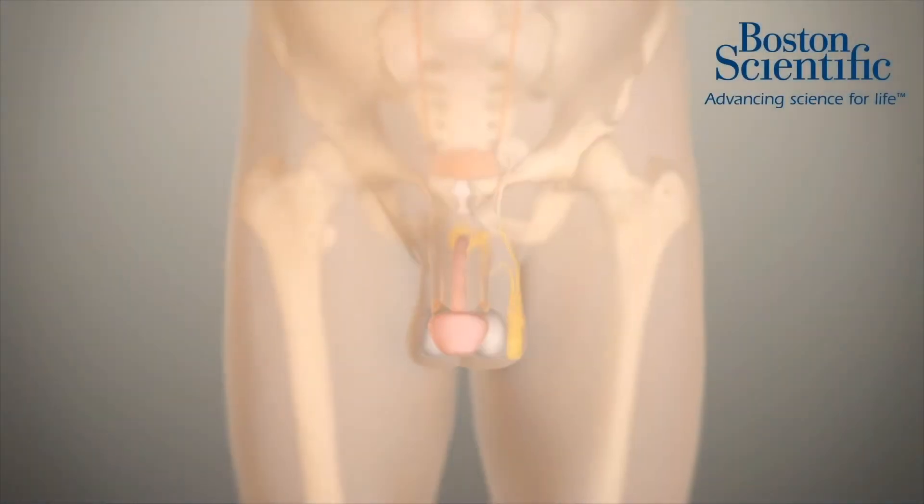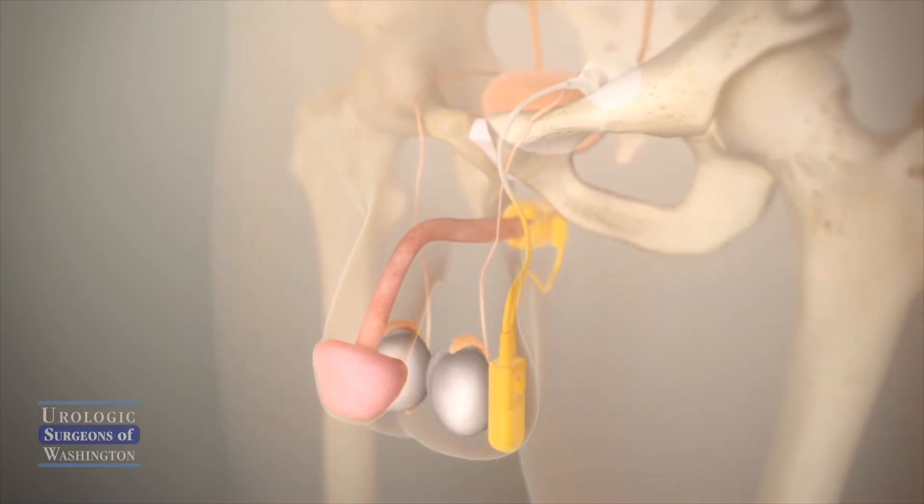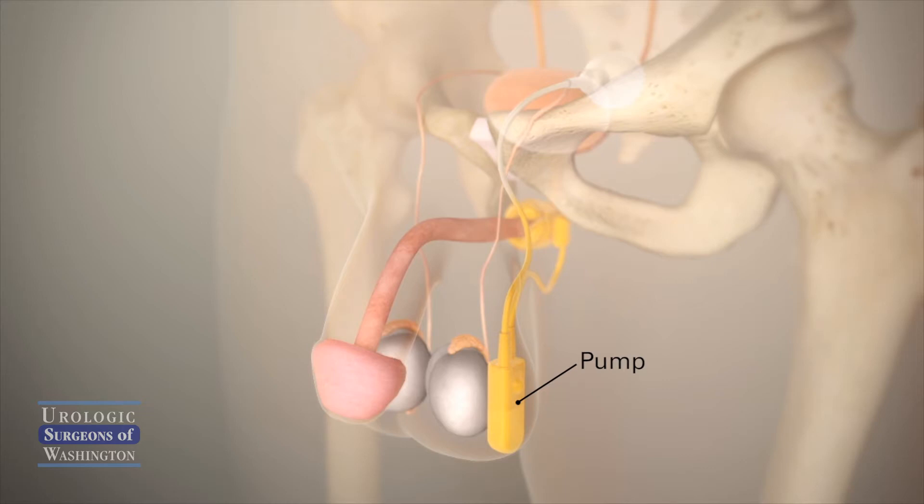This animation will demonstrate proper usage of an implanted artificial sphincter. As you can see, the system consists of three parts, or components: there's the pump in the scrotum, there's the sphincter cuff wrapped around the urethra, and then there's the reservoir, which holds water.